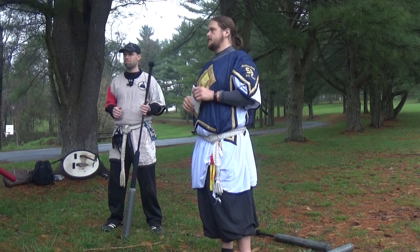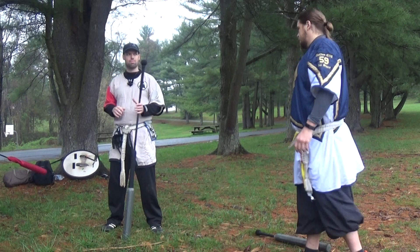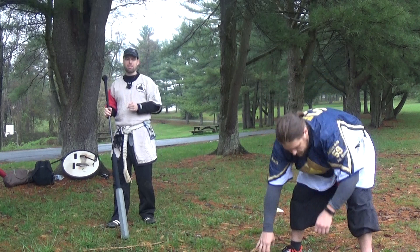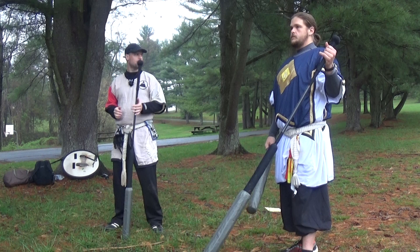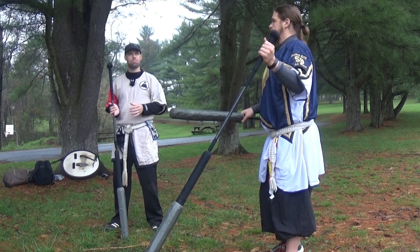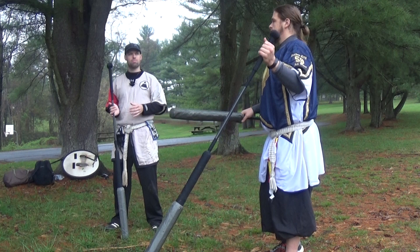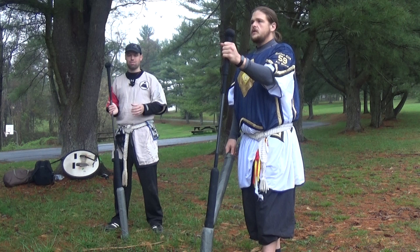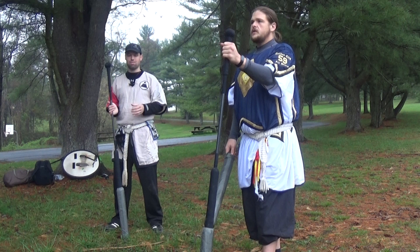We're going to start with stance. Spear foot forward is going to be our standard poking range — we're coming out here poking, this is where we're doing everything. The biggest mistake people make right off the bat with their stance is holding their spear straight up and down. There are a couple of problems with this: first, because your tip is so far down it takes extra time to get up, and also one of the biggest weaknesses is your outside forearm.